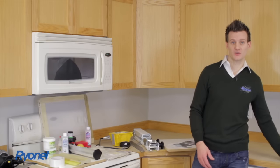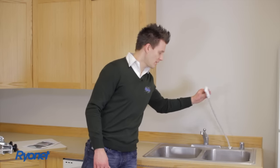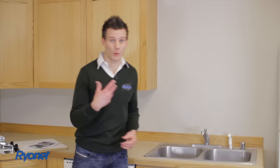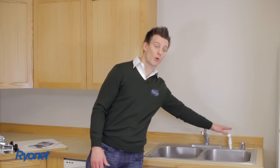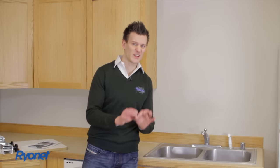Right here we have our sink. We also have a spray nozzle in the sink to spray out the screen. When we get into the dark room process, the more water pressure you have, the better. You don't have to have a spray nozzle, but optimally if you have high pressure — even a small little pressure washer — it's going to clean your screen better.